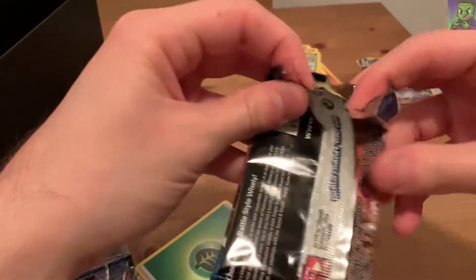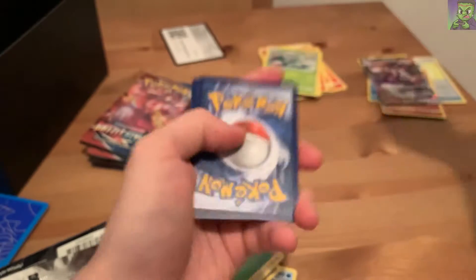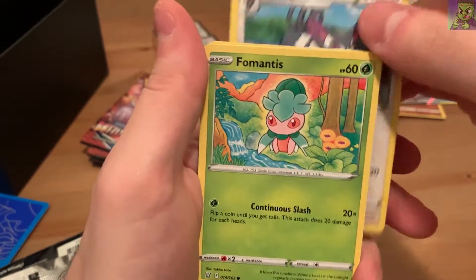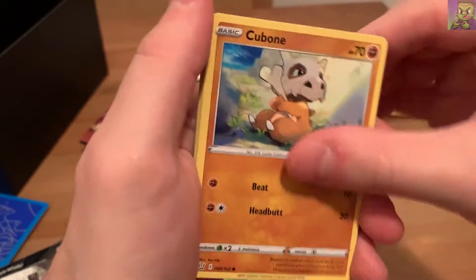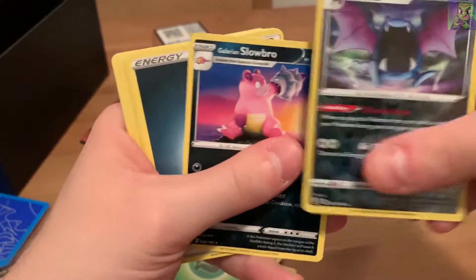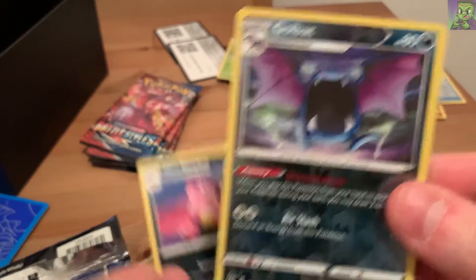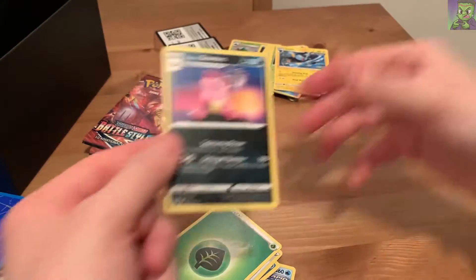I'm going to give you guys the code in this one. Apologies for the noise - it's a Saturday night, warm out, New York. In pack four: Luxio, Durant, Purugly, Fomantis, Remoraid, Cubone - such a cute Pokemon - Pawniard, Houndour - another cute Pokemon - and a Golbat and Galarian Slowbro. The art on the Galarian Slowbro is really nice even though it's not a holo, and the Golbat looks cool with the thunder in the background.